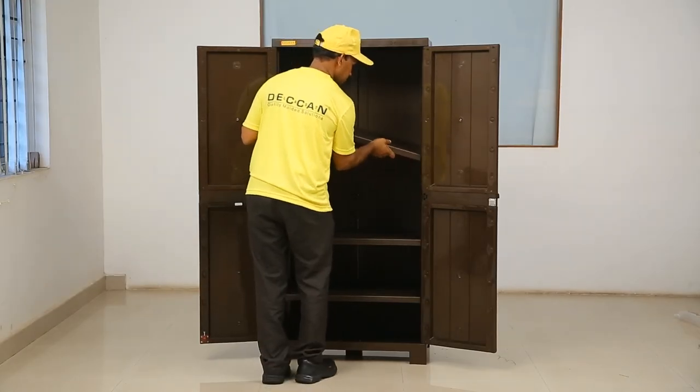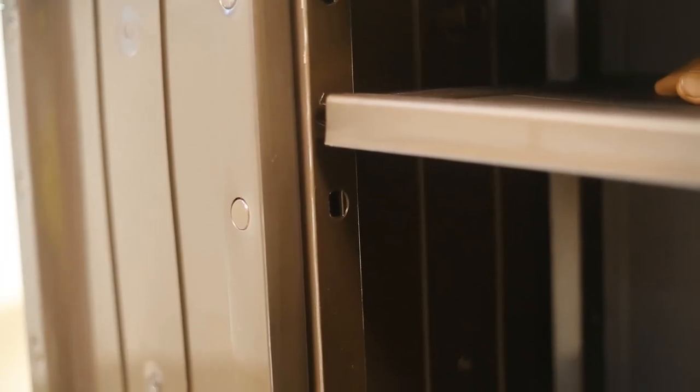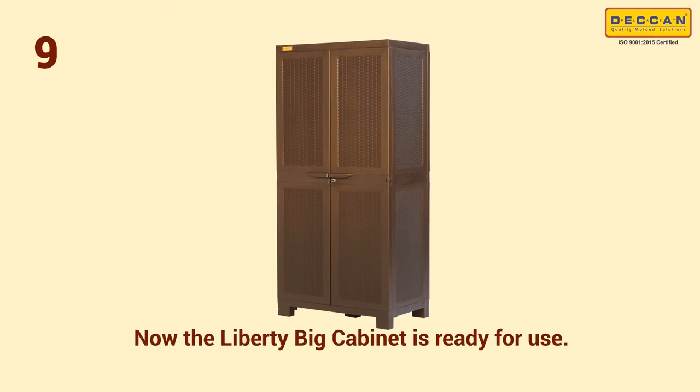Step 8: let us place the shelves in the cabinet. Insert the shelf at a slightly inclined angle, then gently slide and press to lock them in the holes of the side panels. Please note that the shelf height is adjustable as per your requirements.